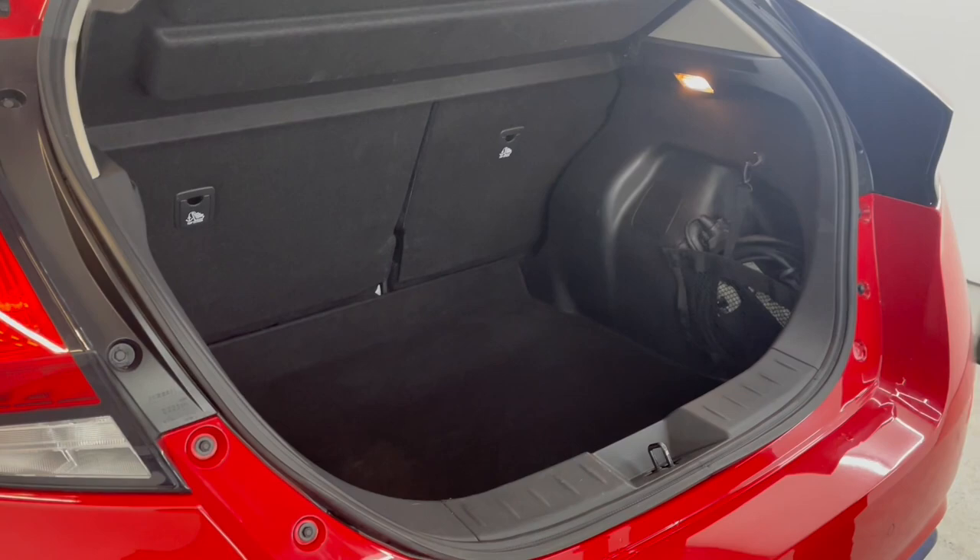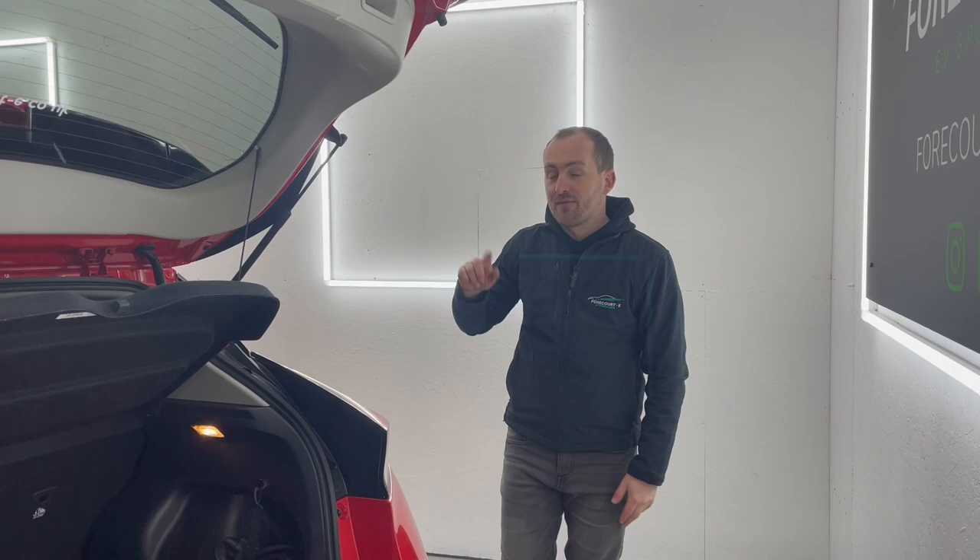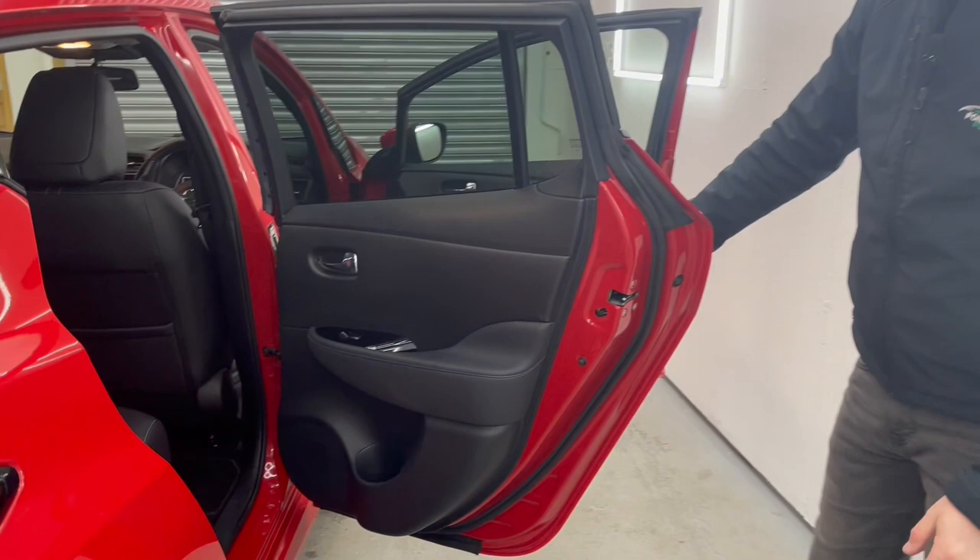The car's also got lots of great features — it's a really high-spec version of the Leaf. It's got a reverse camera, 360 camera, and front and rear parking sensors as well. For those in the back, we've got heated seats and it is a genuine five-seater.